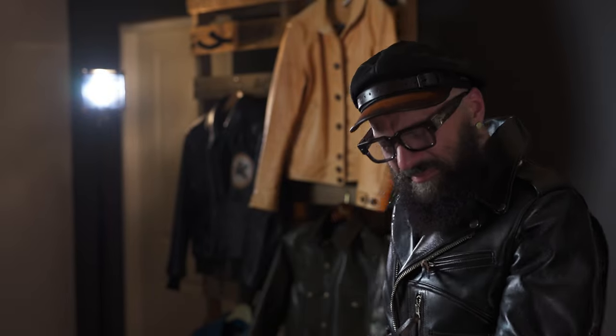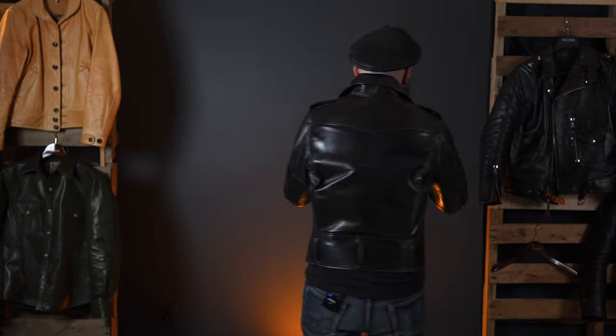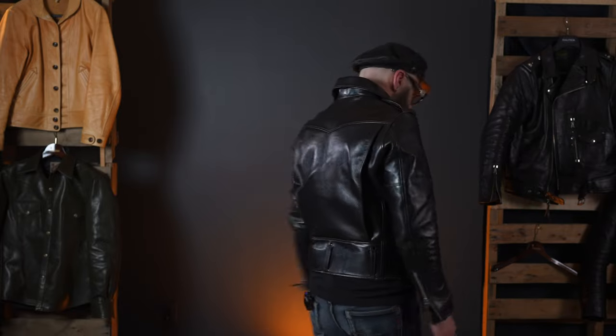I just enjoy wearing it with high-waisted jeans. I put it on with samurais and it's just perfect — nicely fitted sleeves, fitted jacket. It's comfortable, it's really warm, and it's amazing.